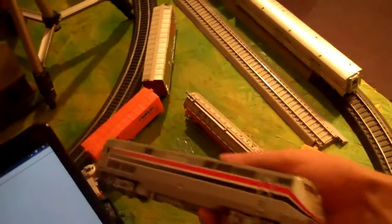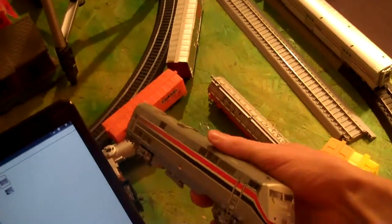It's two superliner cars, a dinette set, and a dummy P42 locomotive Phase 3 — which is just like 809 here. So I am now getting a head start on my Amtrak collection, which I really didn't think I would get this year. That's all I wanted to show you guys.